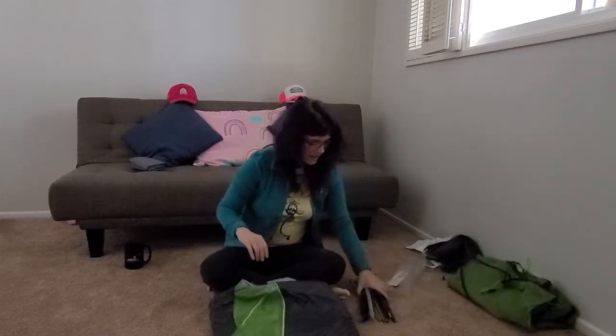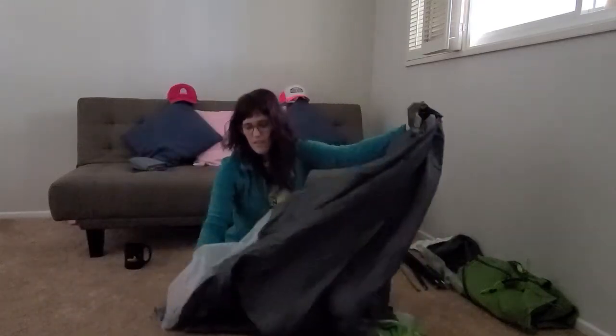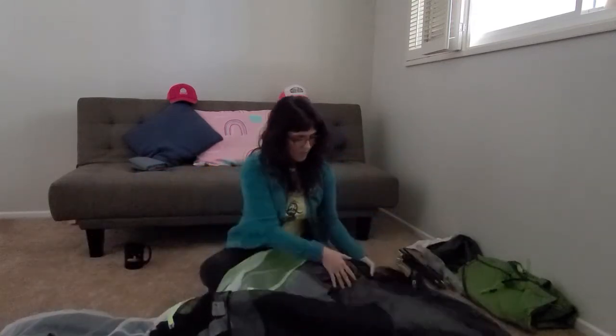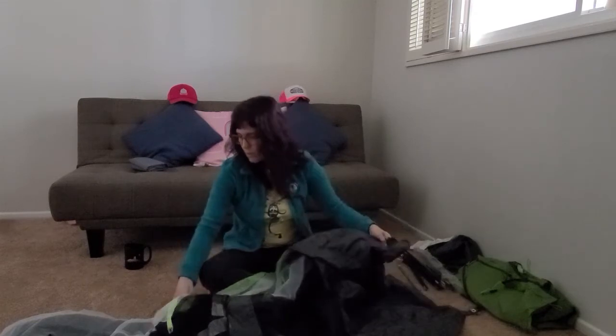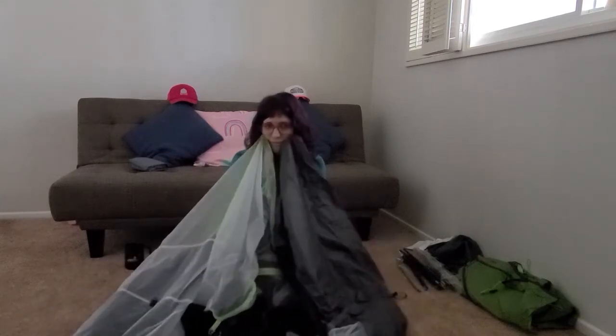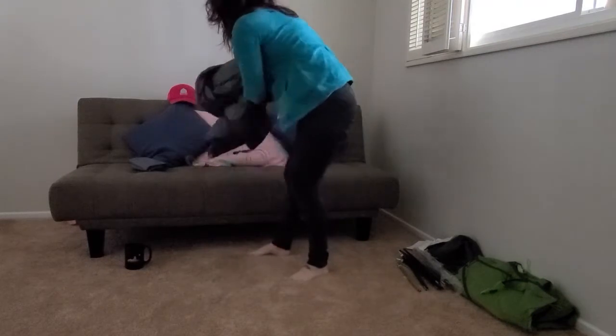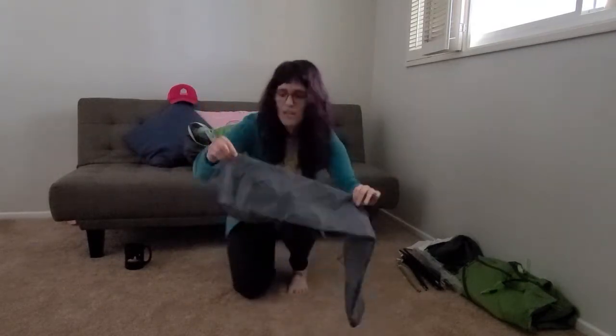Here's the rain fly — I'm not going to open it up all the way because we don't need that yet. And here's the tent. The material feels different than my Hornet — that could just be because my Hornet has gotten a lot of use and I don't remember what it felt like new, or they upgraded the material. It just feels so soft.